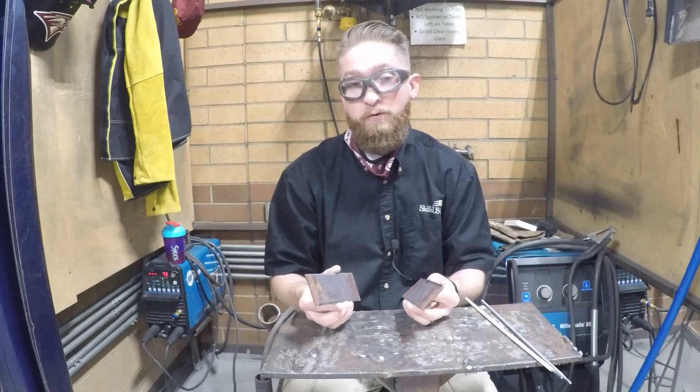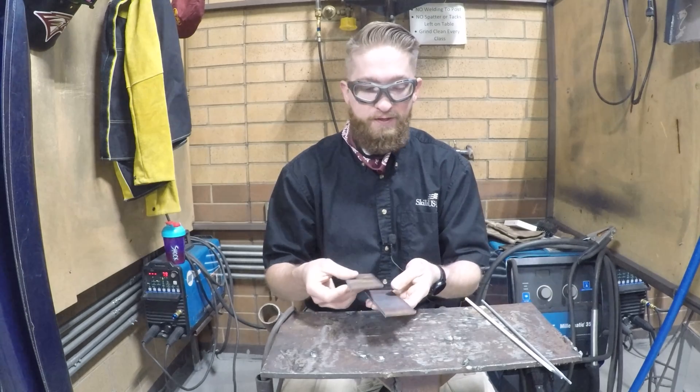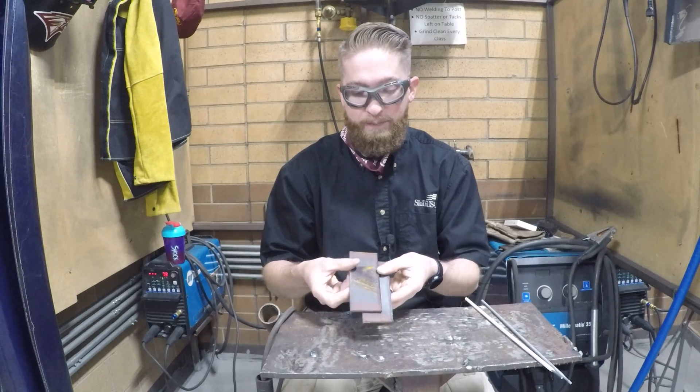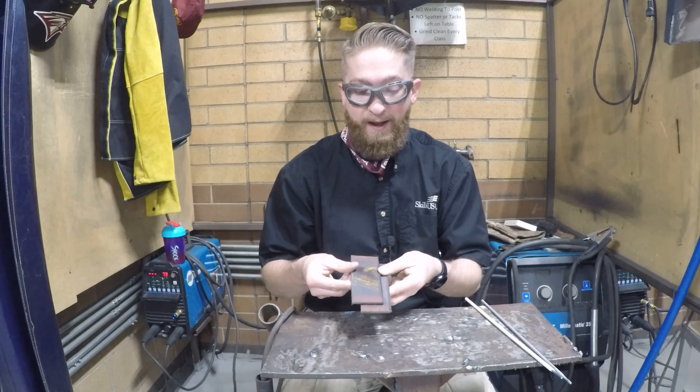For today's welding assignment we are going to try a lap joint. A lap joint is just as we talked about — two overlapping pieces. These pieces are two inches long and they're offset from each other about a half an inch.